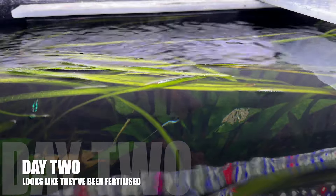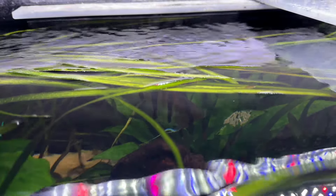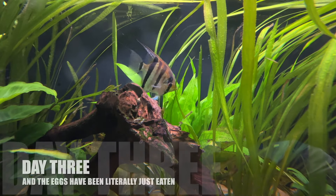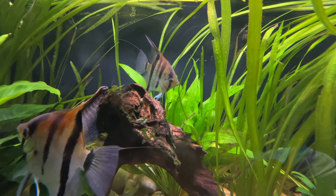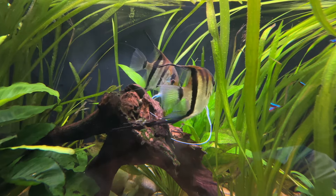Well this is day two and I can only see one white egg so far, possibly two or three. So here we are day three and I've woke up to no eggs. They've both eaten through the night. At least they were fertile until last night.